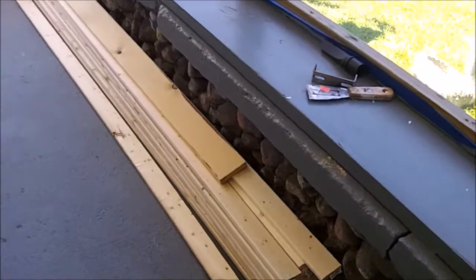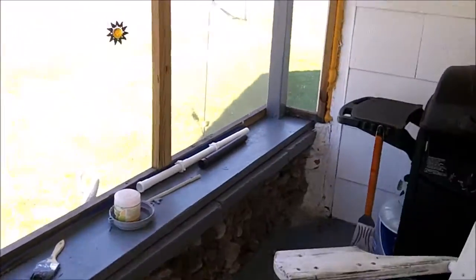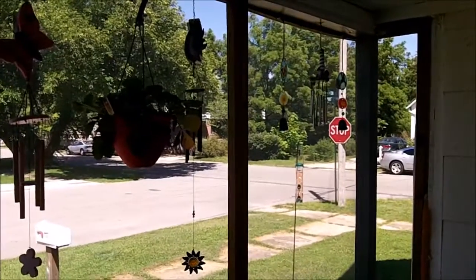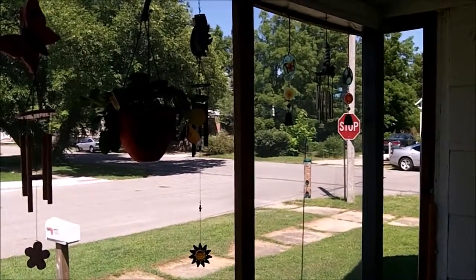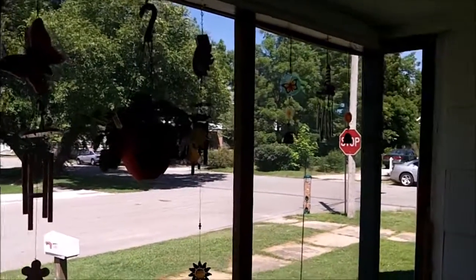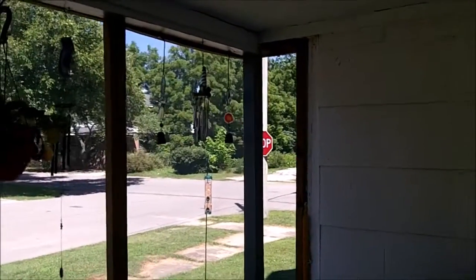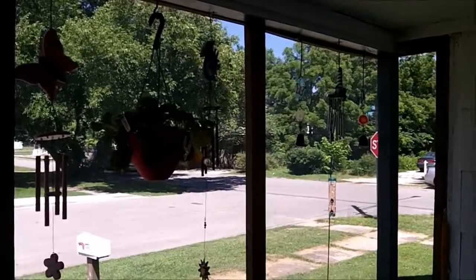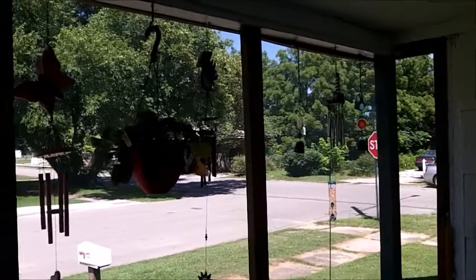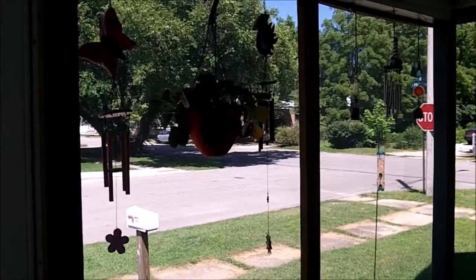On the other side of the porch there's my wife's strawberry plant that the grandkids gave her for Mother's Day. We haven't had a strawberry yet, but there's one flower. There's also a collection of little wind chimes that we've been picking up off and on, usually when they're marked out — probably at the end of summer we'll be getting some more.